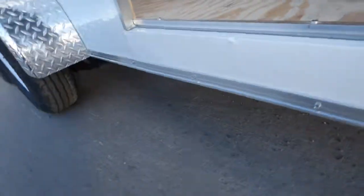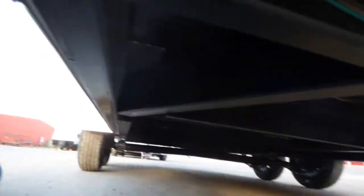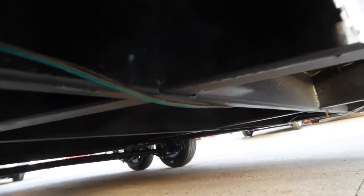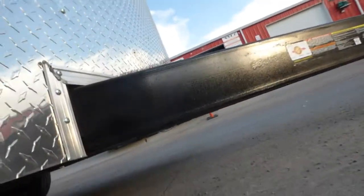Look at it here underneath — framed up very well. For all the things that carry-on doesn't do correctly with trim work, they do an awesome job of, I'd say, over-building these trailers.